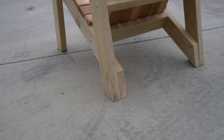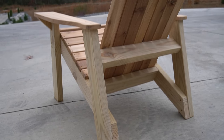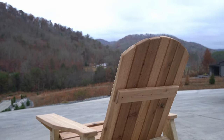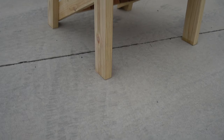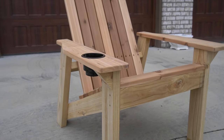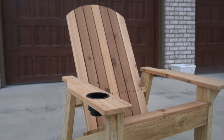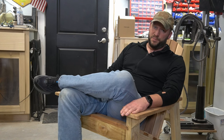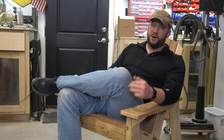And that's our finished chair — beautiful, comfortable, and built to last. Thanks for watching our one-day Adirondack chair build. I hope you learned something, but more importantly I hope it's given you the confidence to get out and build something yourself, whether it's this chair or something else.